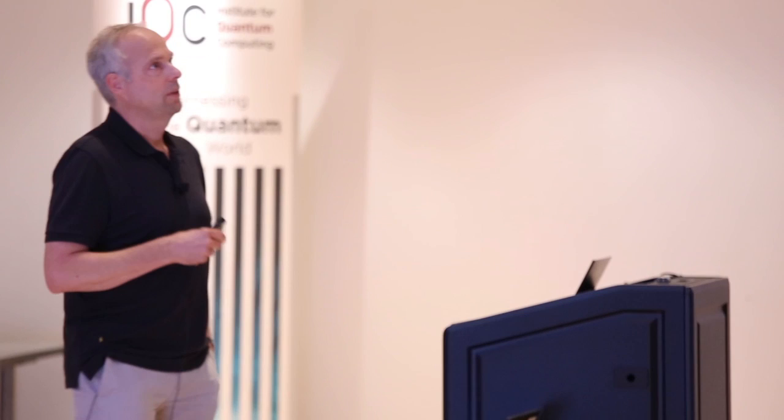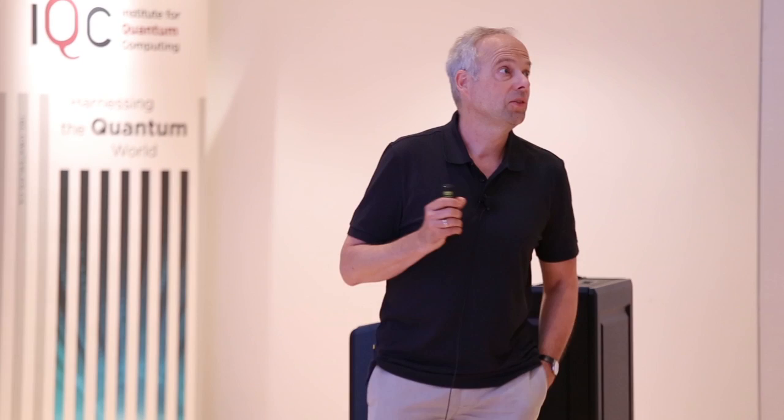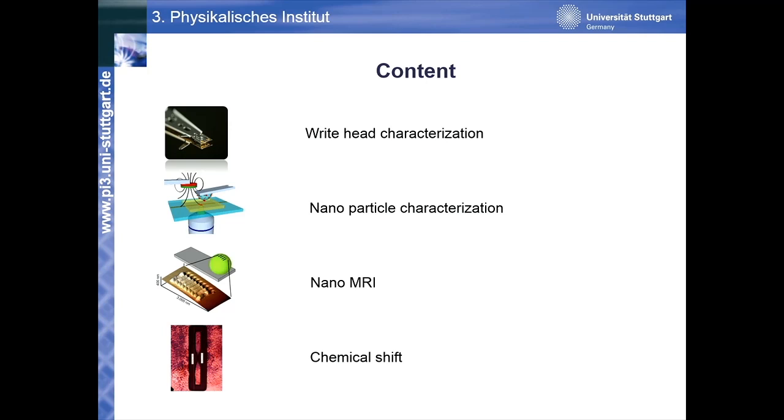These are research and development instruments. The task remaining is that industry is also asking for production line tools — a tool able to characterize 80 percent of all write heads being manufactured after they come off the production line. That's about 500 million write heads a year. If you want to stay at that production rate, that leaves you with a time of maximally 10 seconds to characterize the field. A California company is addressing this right now. If you have an idea how to do this, you're welcome to approach me and we can discuss it over a beer.